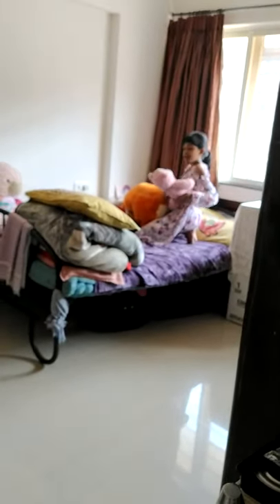Hi guys, today we will be pranking John Lee by tearing her soft toys, so let's just start and go to her room now. This is her room, so let's just enter right now. I'm going to be closing it slowly — she's playing with her soft toys, we'll need to wait till she gets distracted. You see a red, orange and white toy which she has in her hand — that's her favorite one of all, so I'm just going to tear that one.